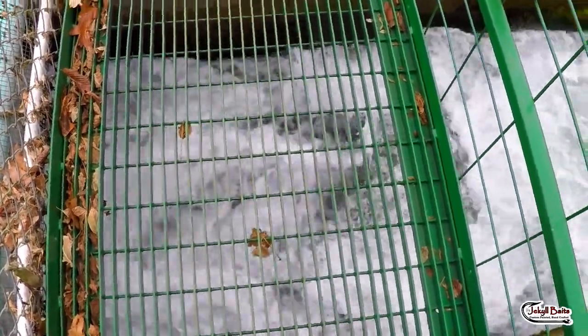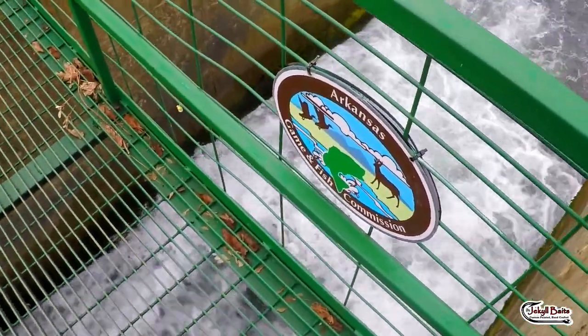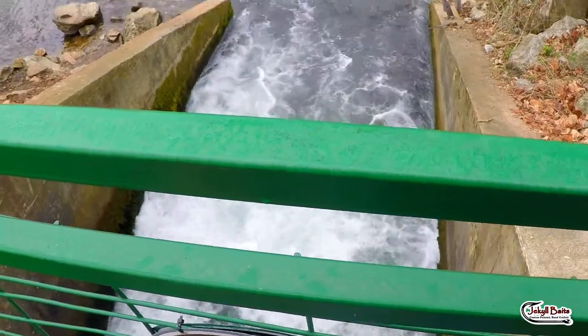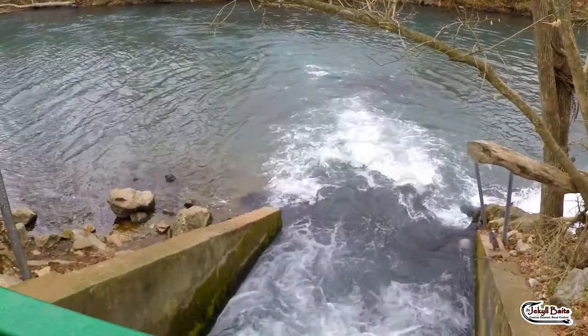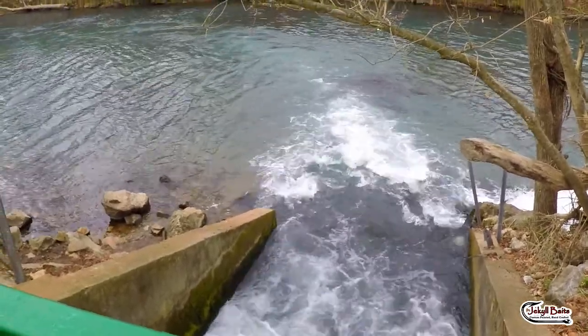Here at the spillway dam site three. Beautiful morning, got some cloud cover. Should be a good fishing day. Let's get after them.